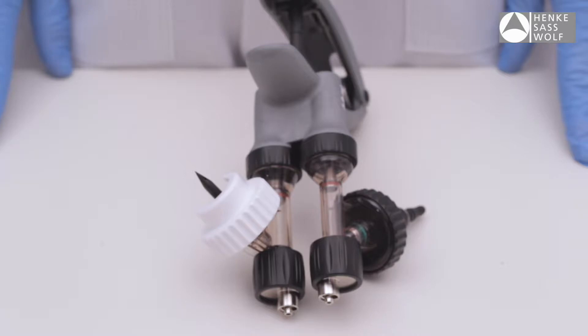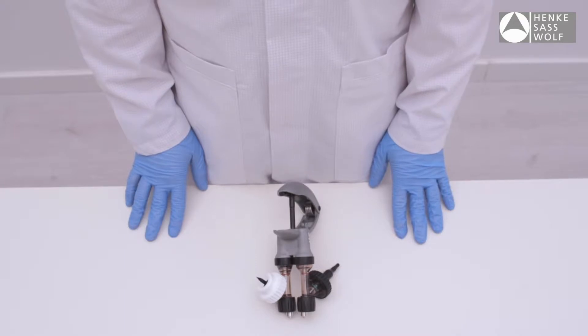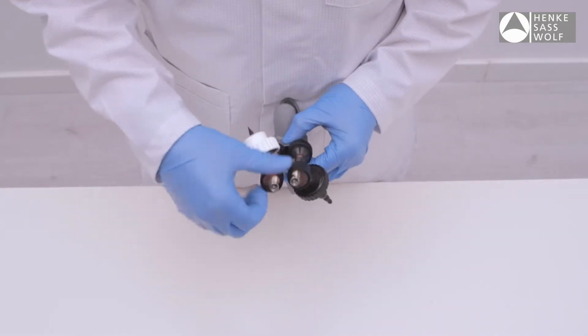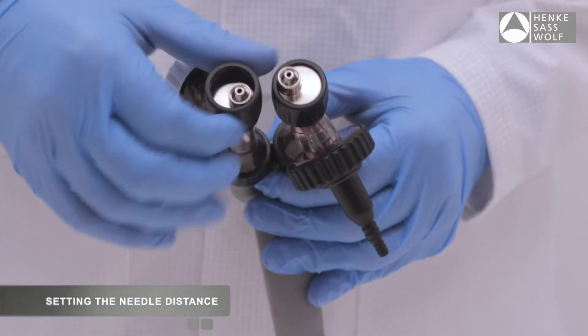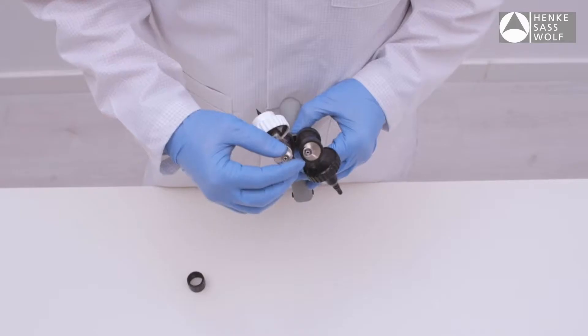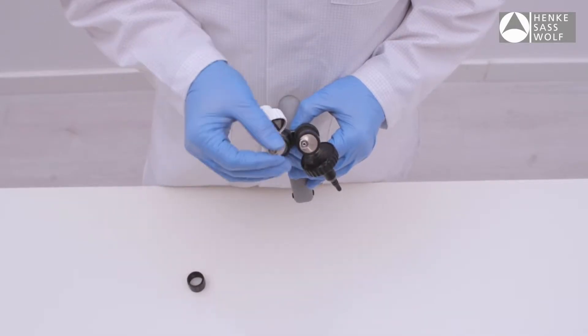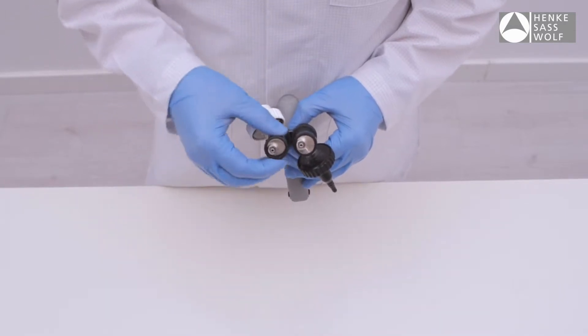The needle distance can be changed based on the age, size, and type of animal. There are seven needle distance settings between 20 mm and 36 mm possible. Loosen the needle nut, take it off, and position the metal needle fitting in one of the seven positions, then tighten the needle nut.